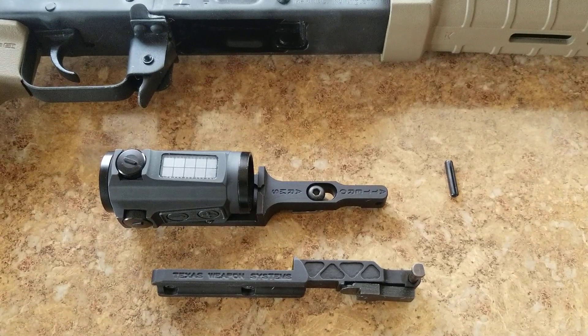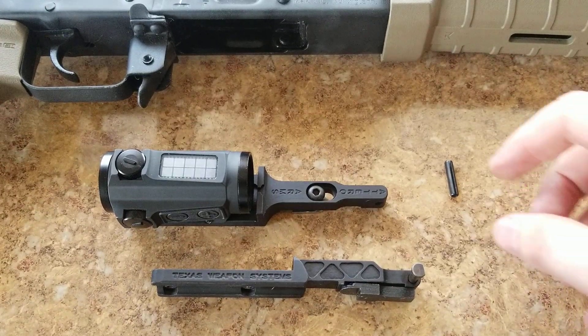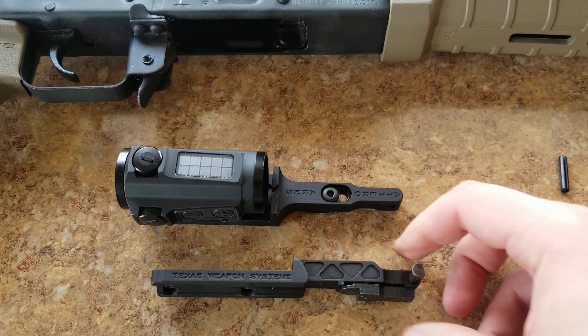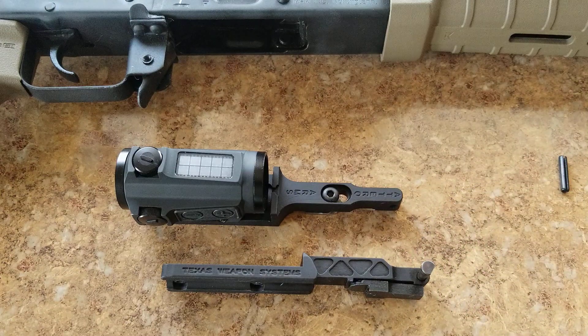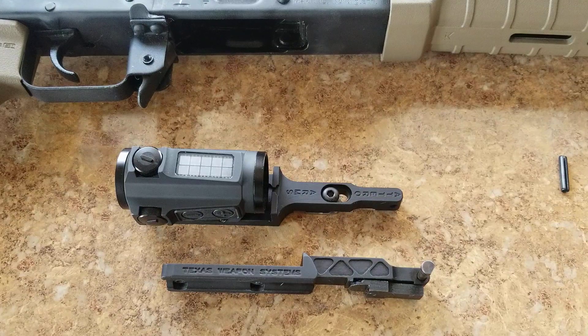We're going over today why I switched to the Atelier Arms Bravo mount from the Texas Weapon Systems BD-Dot mount, or BD-M1 mount. Both are for the Aimpoint micro dot style optics mounts, and both are really great quality-wise.